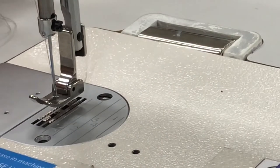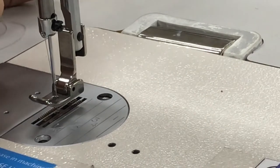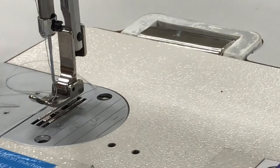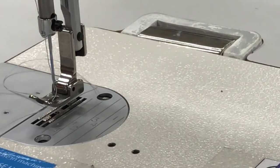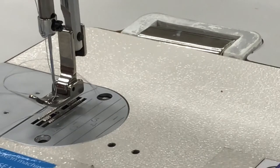If you keep rolling the hand wheel to do two stitches or more, you're going to end up with a jam. In this class, if you get a jam, you have to get all the thread out of your machine and unjam it — all students have to do that themselves. It's just part of learning.